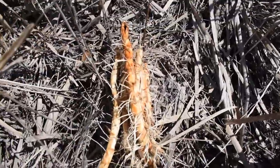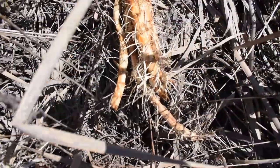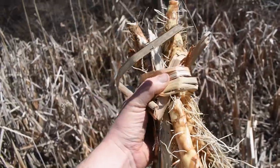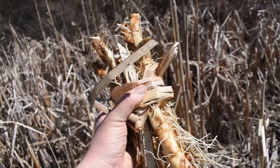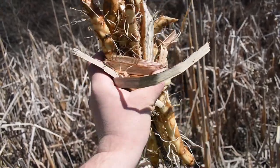When you have found enough rhizomes, take a cattail leaf — the whole entire leaf — and tie them up. When the cattails are all bundled up together, you've got an easy way to transport the cattail rhizomes back to process them and make a mashed potato-like food.